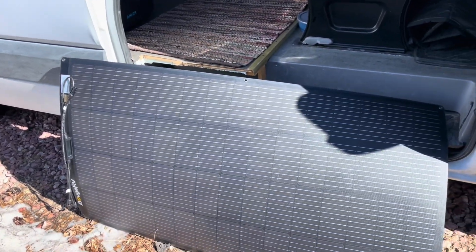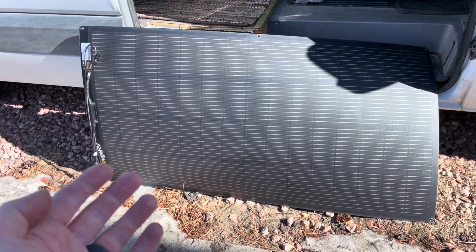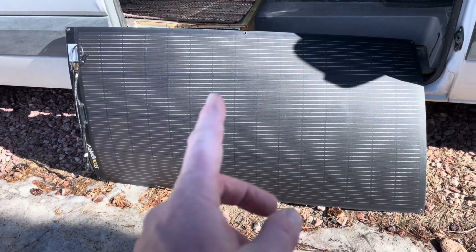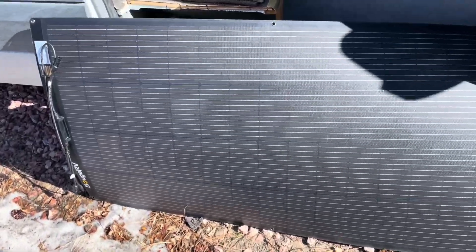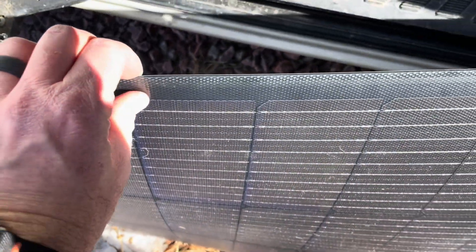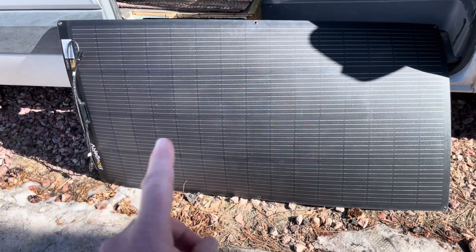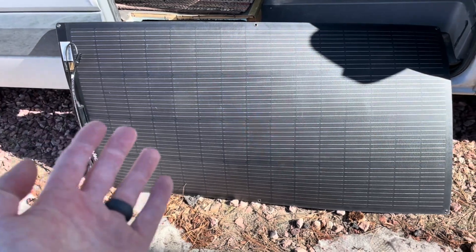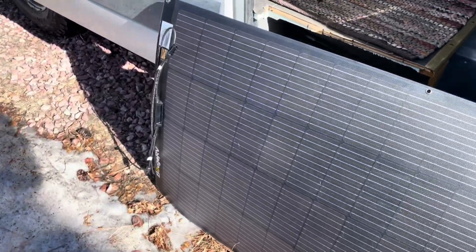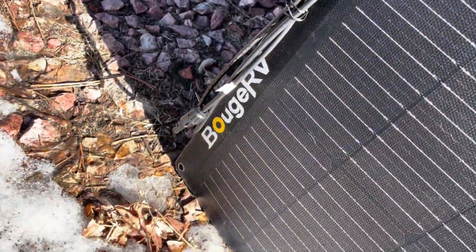Now as you can see the panel is fairly large. This is roughly the size of some of our 230 to 250 watt solar panels we have at the cabin, only the thickness is just microscopic compared to what we have in the solar array up there. That's where the first huge benefit comes from — they're just highly portable. The way that Bougie RV designed these is with little grommets around the edges that you can see.